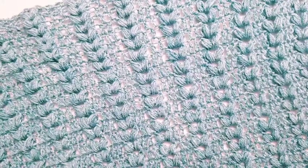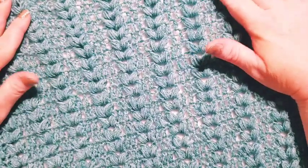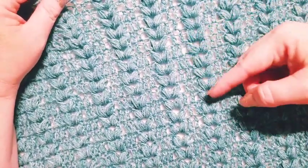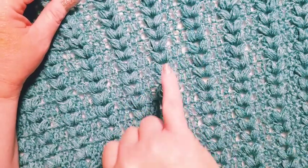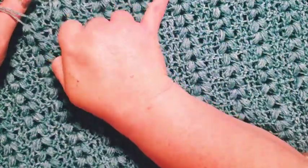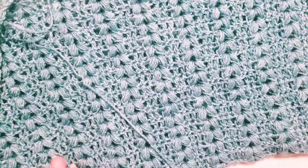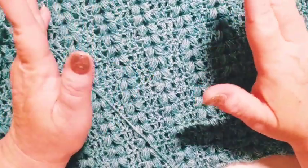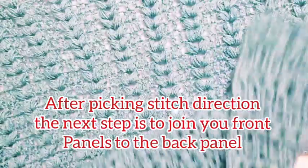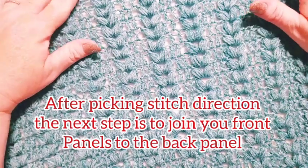We're back and you're looking at the back panel of your piece. You're going to pick your stitch direction at this point — either everything going in a V shape upward or a V shape downward. Pick that direction for your piece and then make sure you keep all your pieces — front panel, side panels — all going in the same direction. We're going to start with joining the front panel onto the back panel.